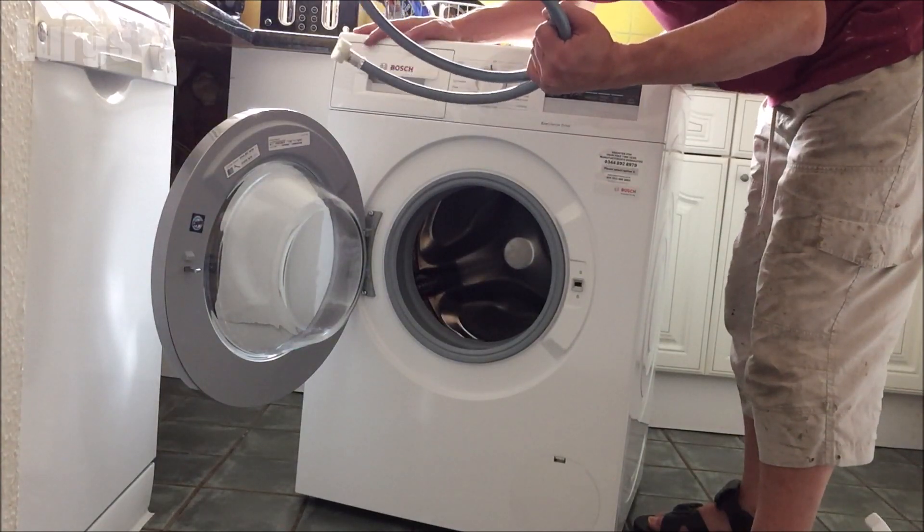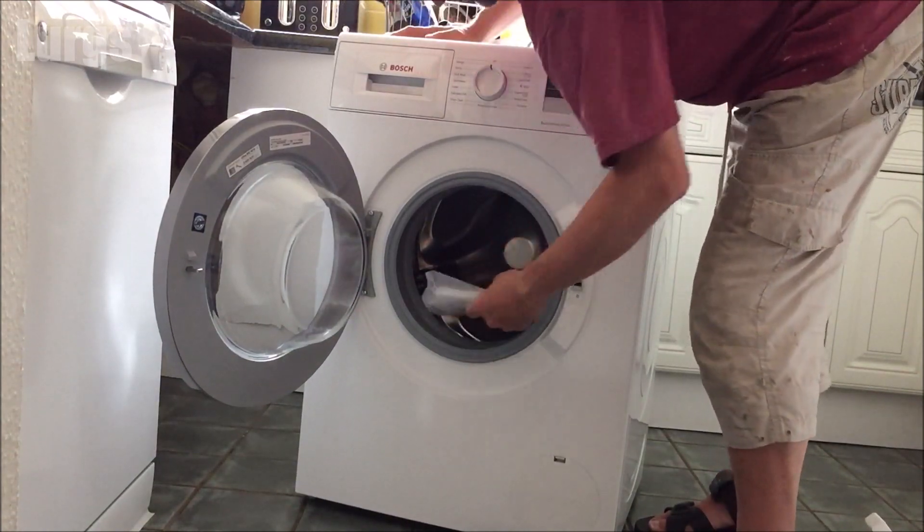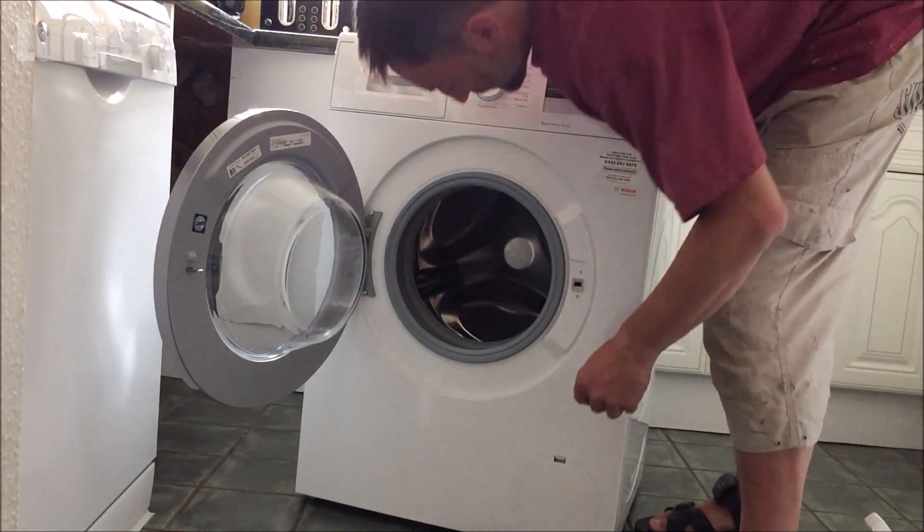If it's a brand new washing machine like this one, you should get a brand new cold water feed hose. Make sure you definitely use this — don't use an old hose, always use the brand new one that is supplied.